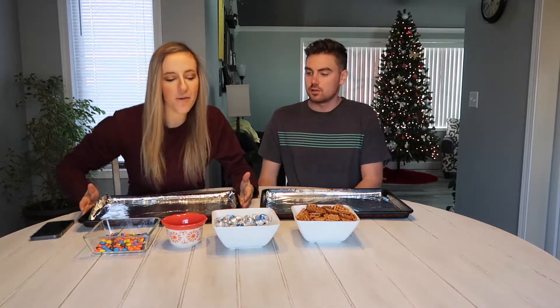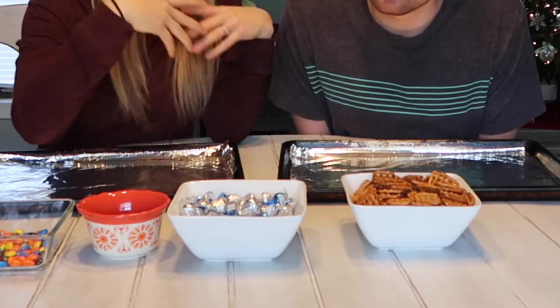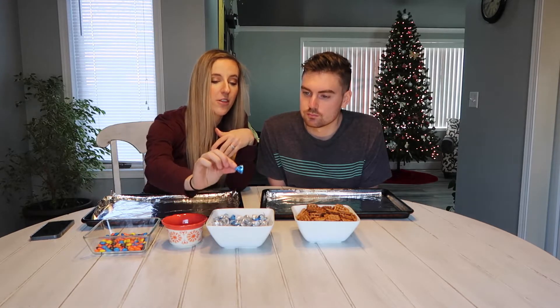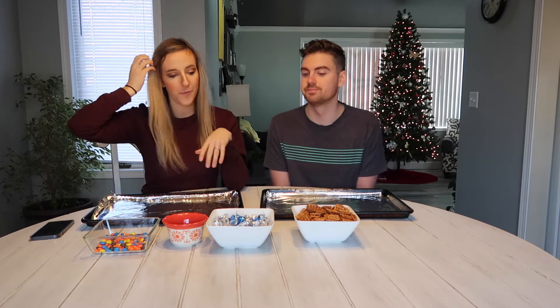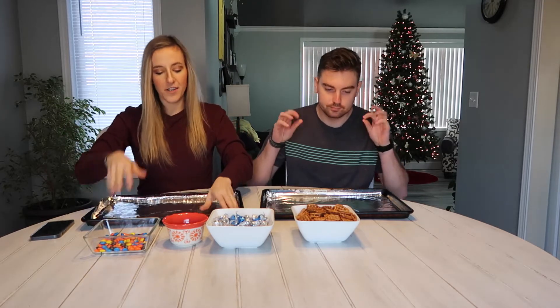It's pretty simple. I went to Dollar Tree because I'm cheap and found everything we need, except I couldn't find the striped hugs like in the video. So we have options: regular milk chocolate kisses or cookies and cream ones — we'll just do a mixture. Then we have M&Ms. I separated out the red and green ones to give away as gifts, and the colored ones will be for us.